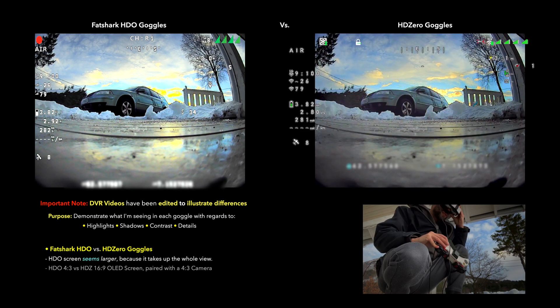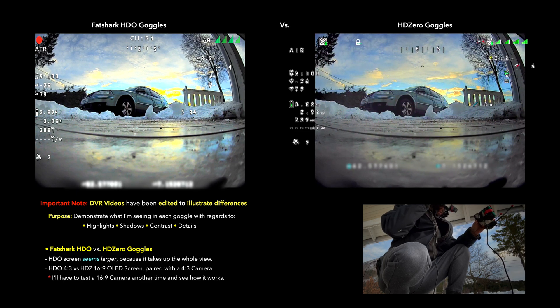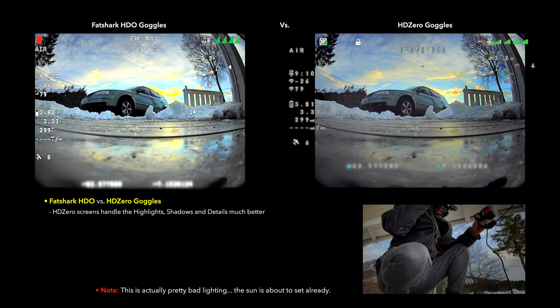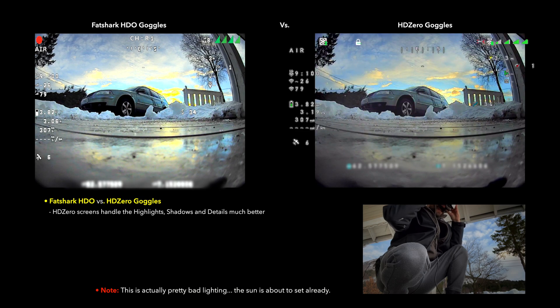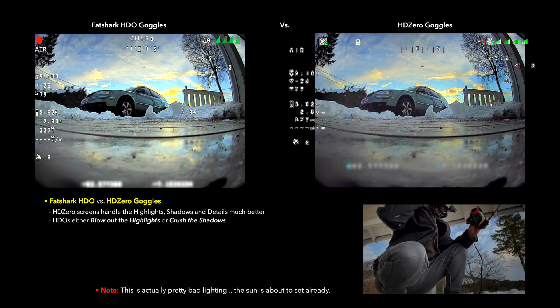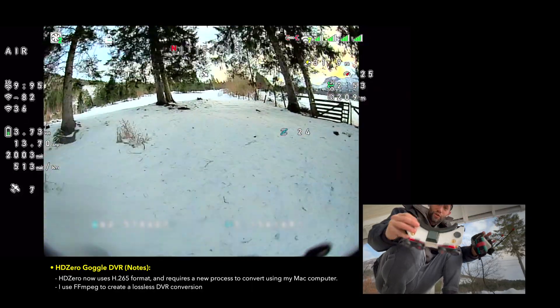Immediate first impressions: the HDO screen actually looks bigger - it's in a 4:3 aspect ratio and takes up the whole screen, whereas the HD0s have a 16:9 optic so you're only using the center of the optic, which means you're getting black bars on the side. That's kind of cool for your OSD elements because they can sit over there in the corner. Looking at the details of the car and the sky - the HDOs have the sky completely washed out, you can't see any detail in the sky, and there's no detail in the shadows either. I brought the brightness and contrast down, but I don't think I can tweak the HDOs much more to get shadow detail without losing all the highlights. Whereas the HD0 goggles have really good detail in both the shadows and the highlights, which is extremely important when flying FPV.